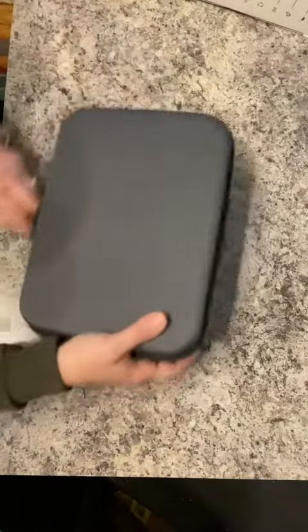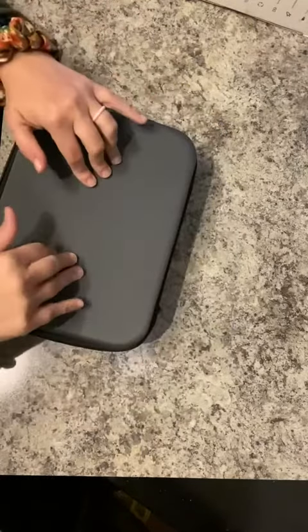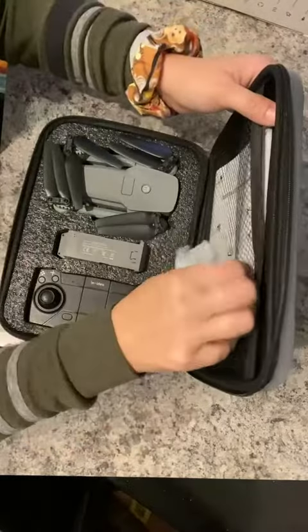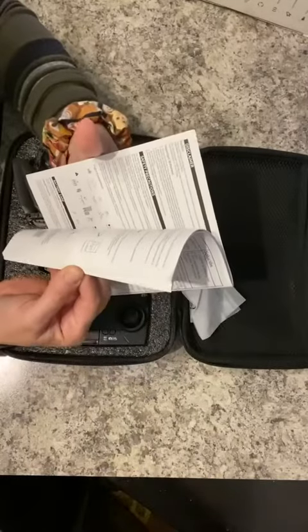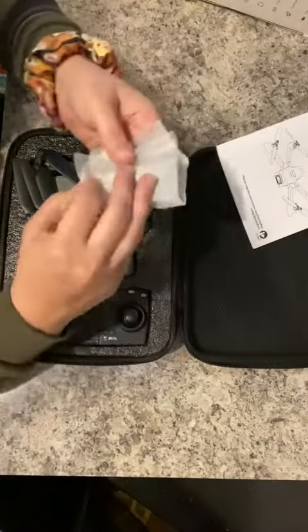Very beautiful packaging. This comes in its own protective case — it's a soft shell case but it does have some structure to it. In this case comes your instruction manual, which is very important. Pay attention to each one of these. This is a mechanical item and you want to make sure that you're not breaking things before you get to enjoy them.